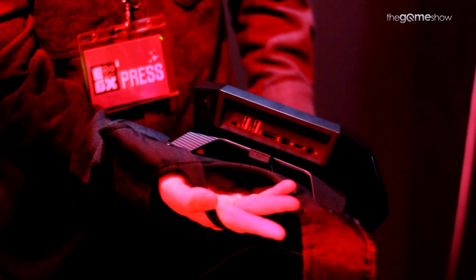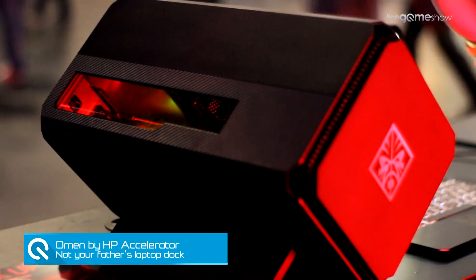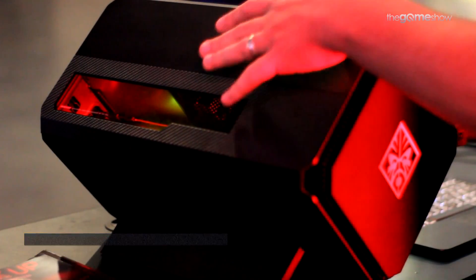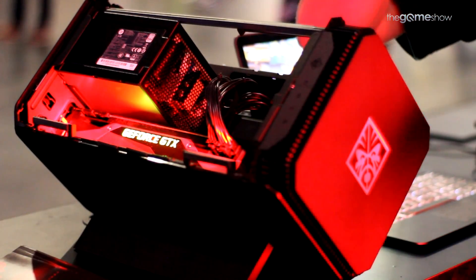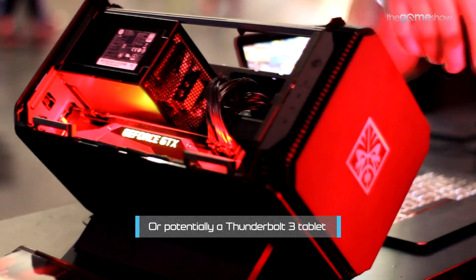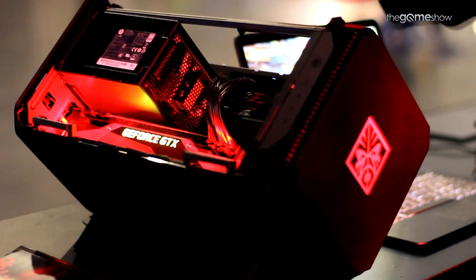Much like the Omen X PC and the Omen X Compact Desktop VR Backpack, this is the niche of the niche. The high concept is: you've got a laptop that isn't good enough to play games, you can plug it into a separate device which can hold hard drives and a new GPU, so it can give your laptop the boost it needs to play top-end games. Fair play, that sounds like I'm having a go at the product — I'm absolutely not. I think this thing's wicked.